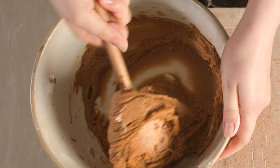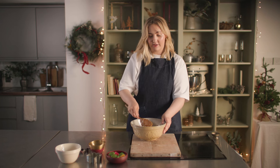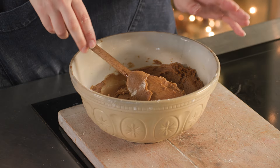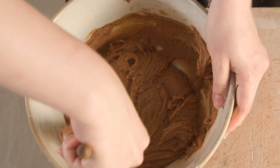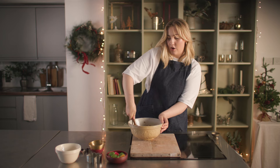We have our soft dough all combined and looking lovely. Covered, this will keep in the fridge for up to a day, so you could make it the day before if you wanted to — great if you're getting ahead on all your festive preparations. Off to the fridge with you.